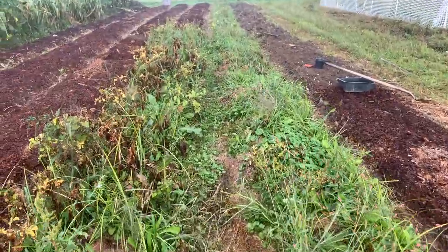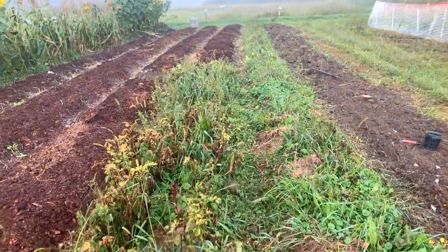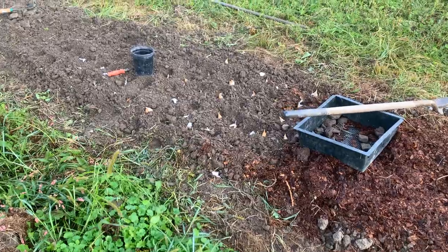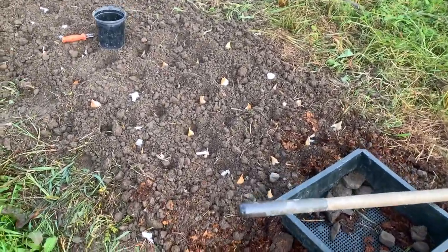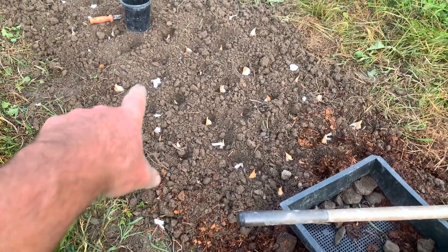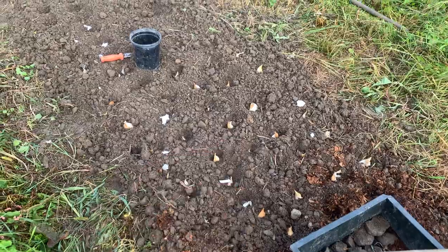You can see the distinct difference between where the potatoes are when they come out and when the garlic is planted in. Here this morning I'm waiting for our friend Joe to come by, and Juan will be here shortly. So I'm on my own for the moment, just working on getting in some elephant garlic.